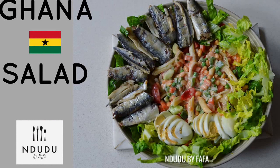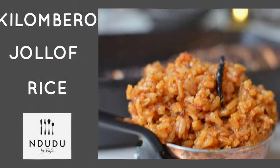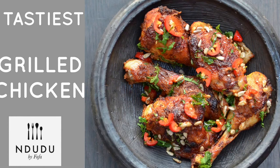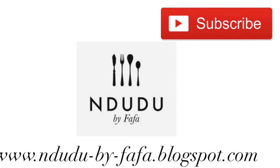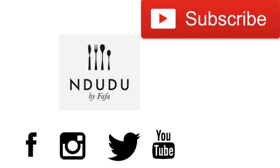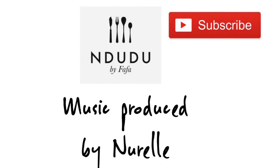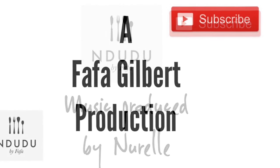This would also pair really well with some beautiful jollof rice — I've got countless jollof rice recipes here, so do try any of them with this and it'll be a hit. You can also get some grilled chicken; I'll leave all the links at the top. I'll leave the full transcript and list of ingredients including measurements on my blog at indudubaifafa.blogspot.com. I'm also on Facebook, Instagram, and Twitter as indudubaifafa. Thank you very much for watching, and until next time — be you, be nice, be beautiful, and I love you!